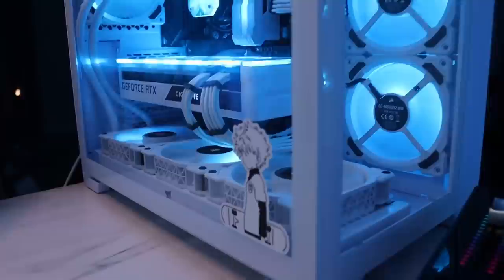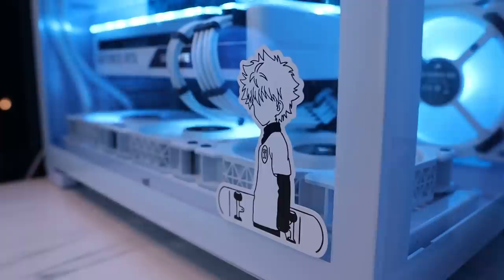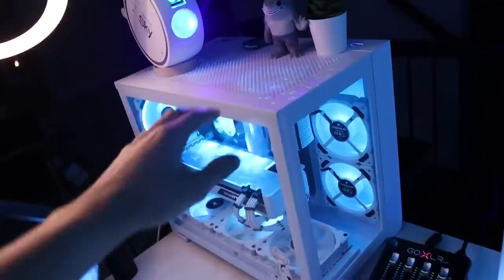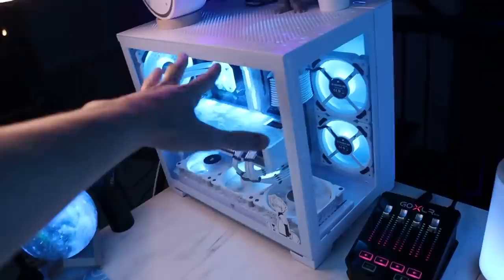I have some white cable extensions and this Kilo sticker. I think this thing is really cool. I think it adds a lot to the PC. I got it for like $15 on Amazon in a 3-pack. And all this is in the Lian Li 011 Dynamic Mini in the Snow White colorway.